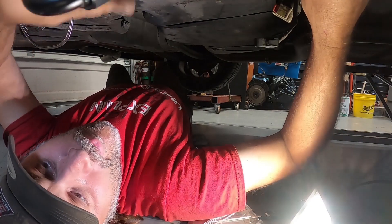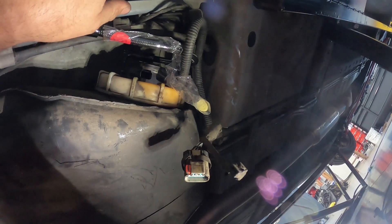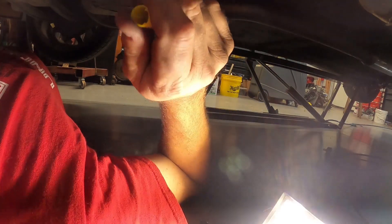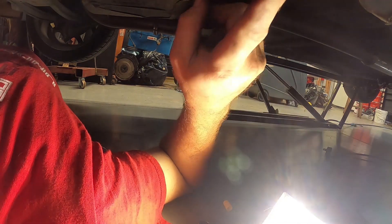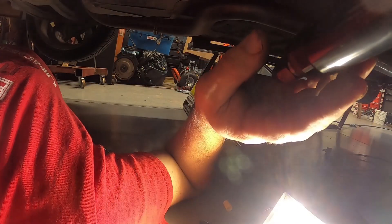I'm figuring out the best direction for the clamp — whether it should go this way or that way. I'm going to need to put the locking clip on that. I'll grab the clip off of the old fuel tank pump assembly and install it onto this. That little clip holds it in place, and then we'll be ready.